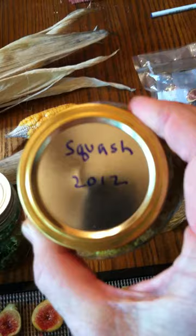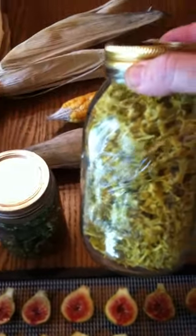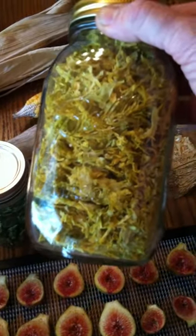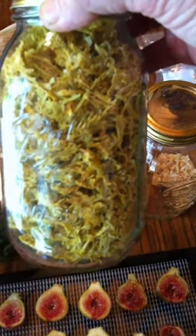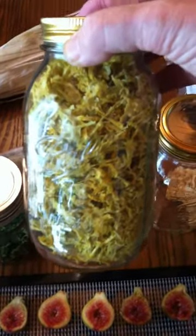This is squash out of my garden this year, 2012, and I dehydrated some of that too. I made a meatloaf a couple of weeks ago — a lot of meatloaf recipes call for oatmeal to help it stiffen up and stick together — and I put some of this dehydrated squash in there instead of the oatmeal and it came out just fine. My son hates squash, so just don't tell him it's in there!